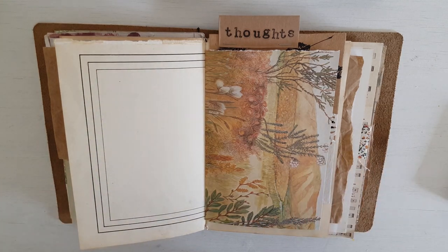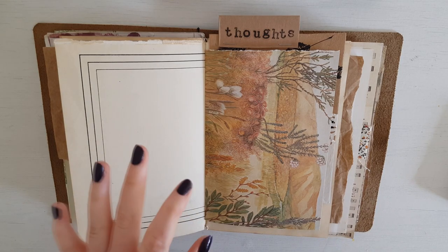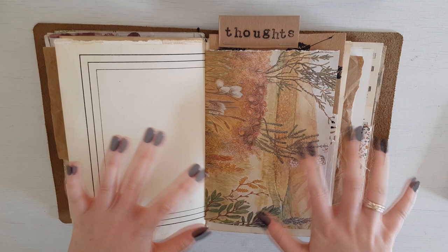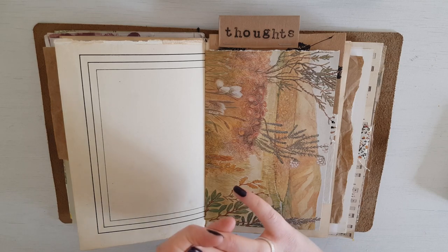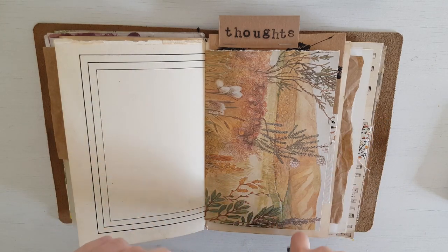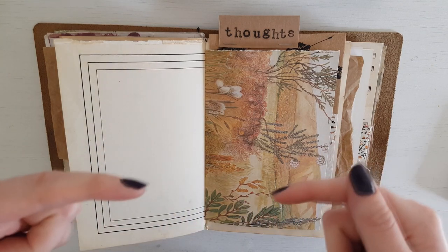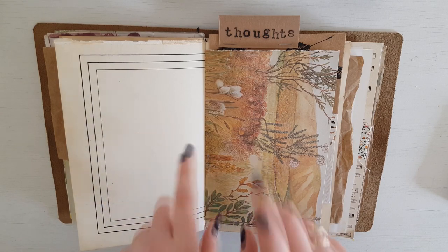Hey, my name is Meg. Welcome back to my channel — today's video is a little different. If you're joining me for the premiere of this video, this video is part of a sort of journal hop that's been organised by Joey Duffy. I hope I'm saying that right. I'll leave links to all the channels down below that are participating in this journal hop.